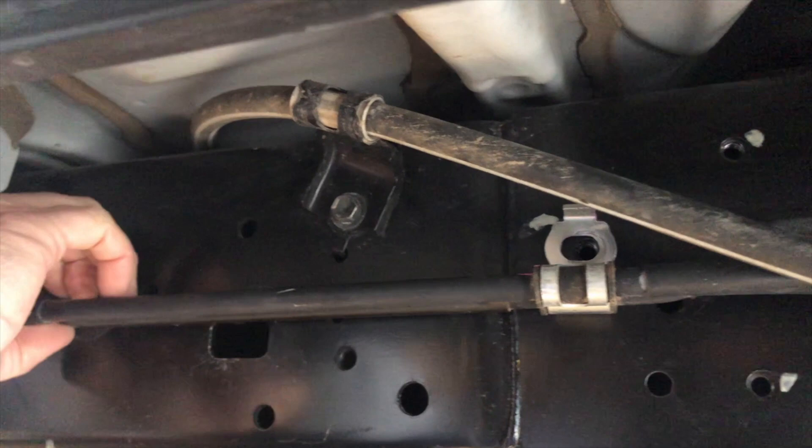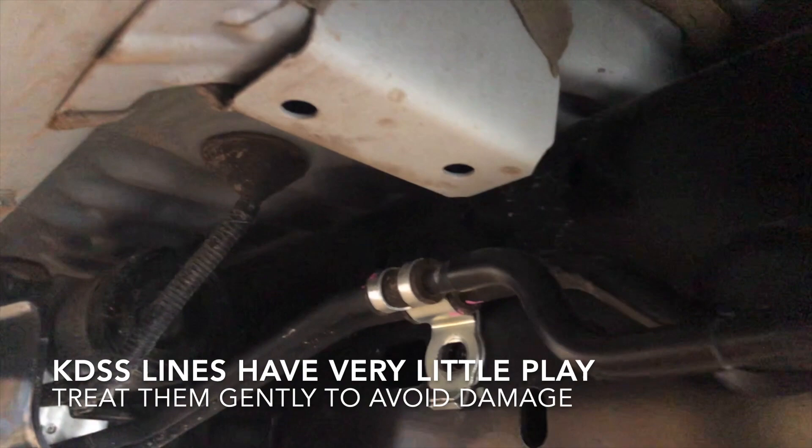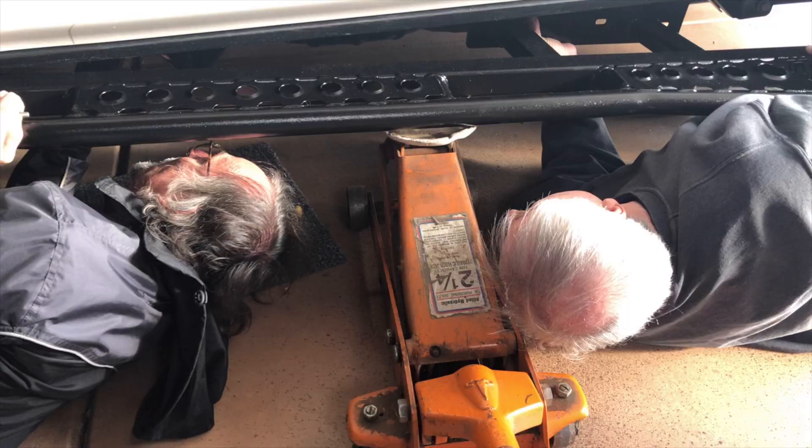Working with my assistant to get the slider mount slid under the KDSS lines — there's a tremendous amount of tension with not much play at all. We're working out whether a plug or bracket behind the lines needs to come out. It appears it's one of those plugs rather than a screw, so we may need to break it out or rotate it to get clearance.